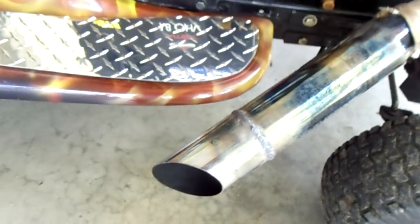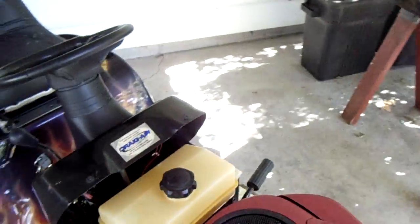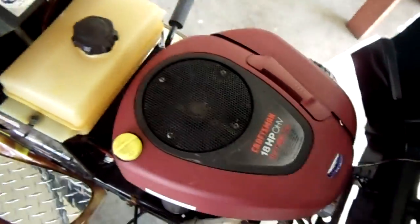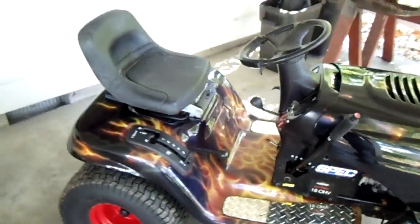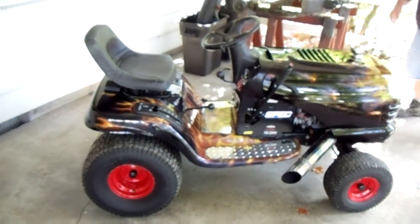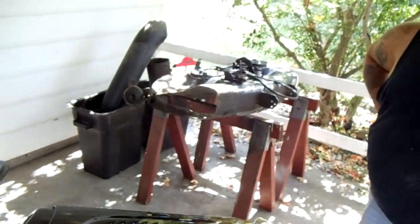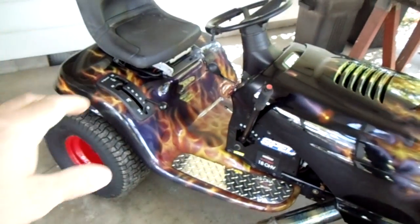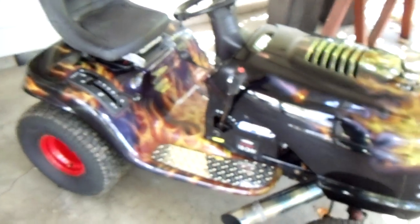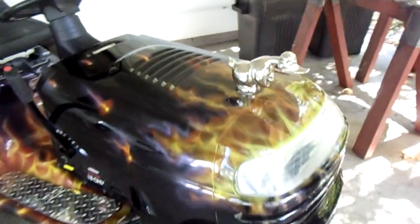He kind of slash-cut it out the side, so it looks pretty cool. This has the 18 horsepower overhead valve engine. Anyway, it's a pretty unique looking lawn tractor — he's got the deck over there he's doing some work on right now. As I mentioned before, this actually is a mower that gets used — he mows with it all the time, so it is fully functional.